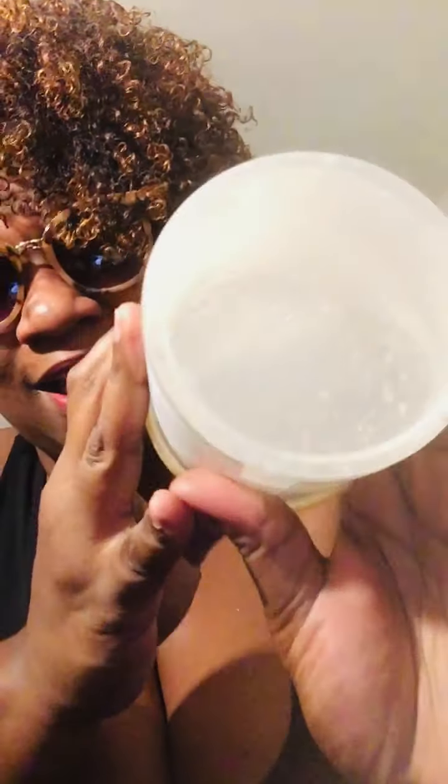Hey everybody, welcome to my channel. I wanted to come out here and talk about my fourth day wash and go, and the gel that I've been using for about two weeks now. Let's get into this beautiful container with this good stuff — I have started using the African Pride Moisturize Miracle Aloe and Coconut Water Hydration and Hold Curl Definition Gel.